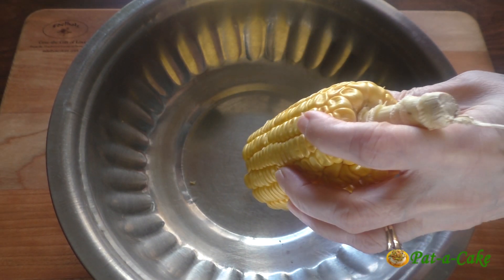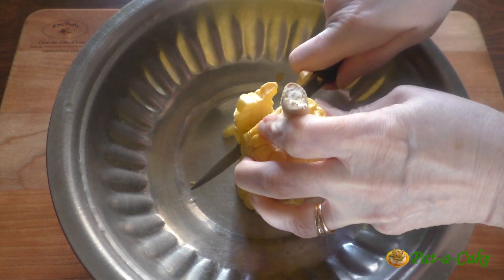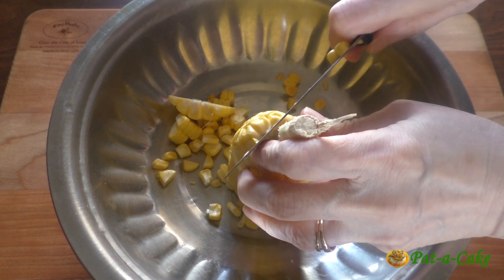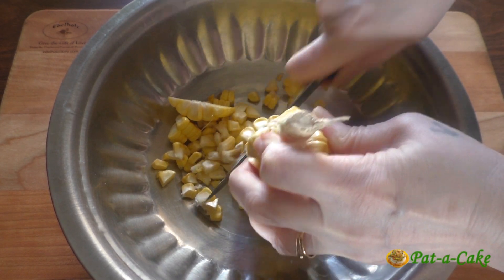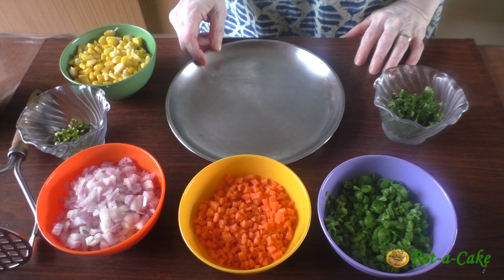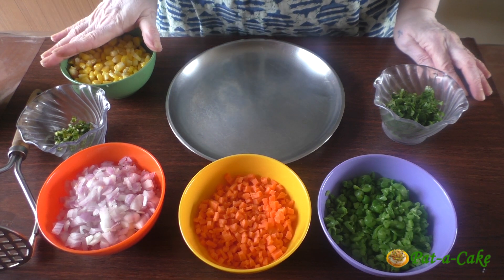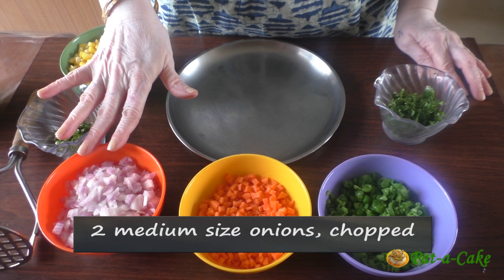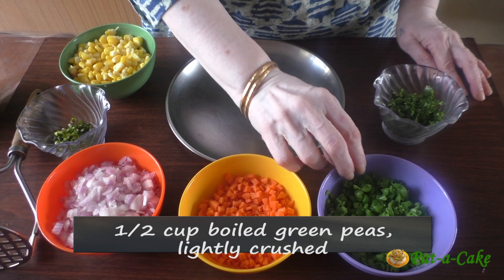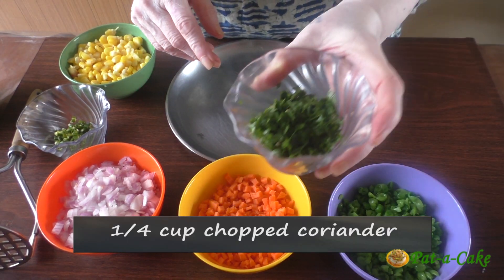We'll start by removing the kernels from a large corn cob. Cut off a bit of the pointed end so you can stand the corn cob upright on a plate or in a shallow bowl, and using a sharp knife slice down all around the sides of the cob — you'll be done in less than a minute. Here we have one cup of boiled corn kernels, four finely chopped green chilies, two medium sized onions finely chopped, half a cup of finely cut carrot, half a cup of boiled green peas lightly crushed using a potato masher, and a quarter cup of chopped coriander.